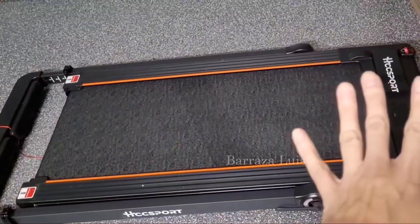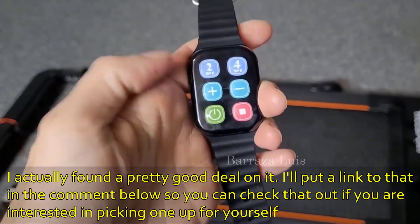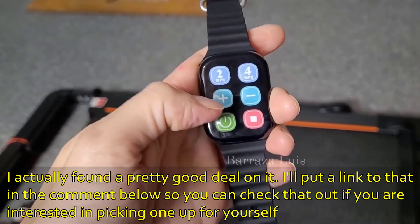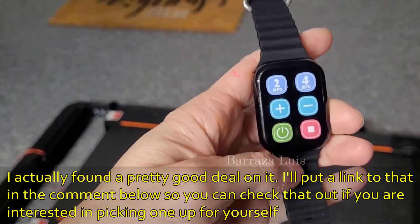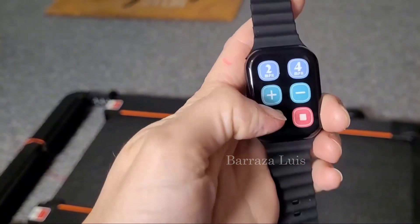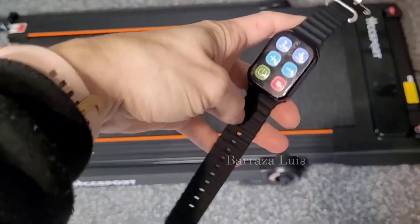It actually has more features than we even realized when we first got it. It comes with this little watch — when it's laying flat, fold it up the way you see it now. This is how you make the speed go up and down, power it on and off, and do all of those things. It's a very necessary tool that you will wear.